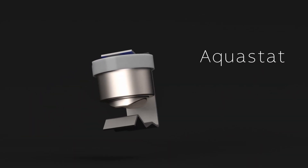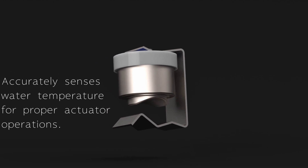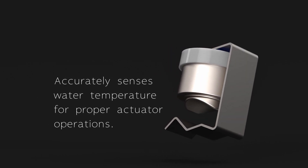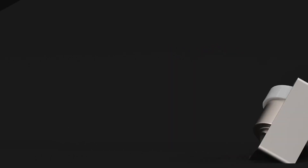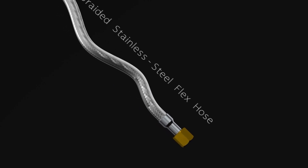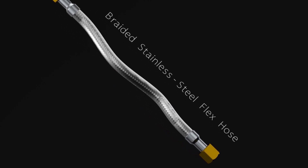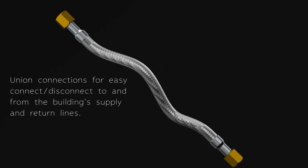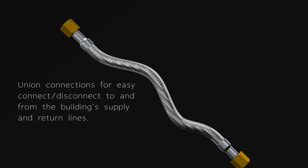AquaStat accurately senses water temperature for proper actuator operations. Braided stainless steel flex hoses with union connections for easy connect or disconnect to and from building supply and return lines.